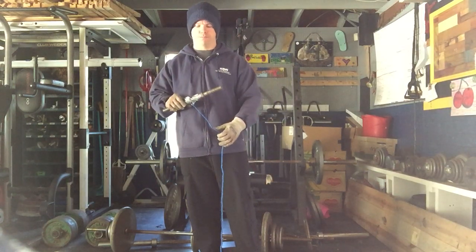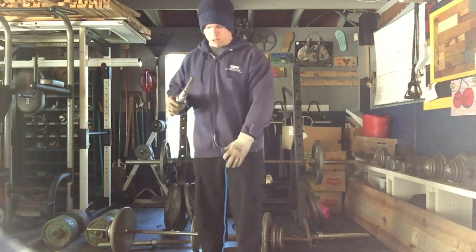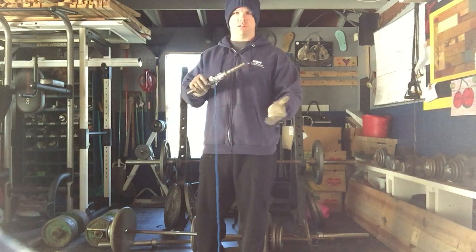Other people have different names for it — wrist curls, rope curls — you can call it whatever you want to call it, but it's still the same thing.